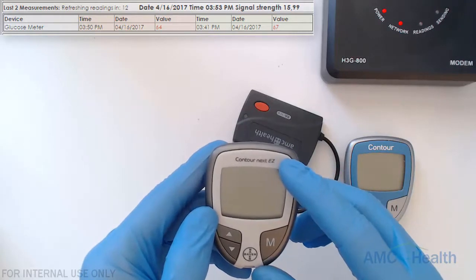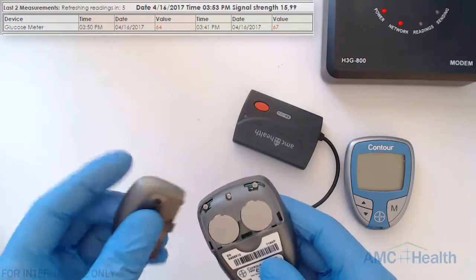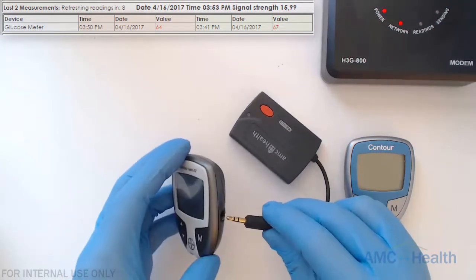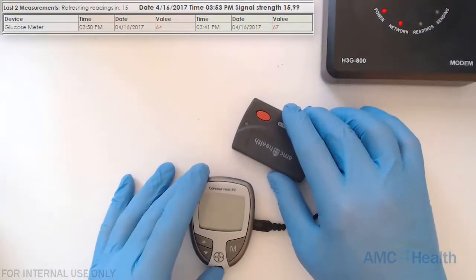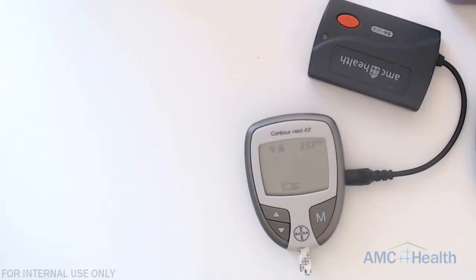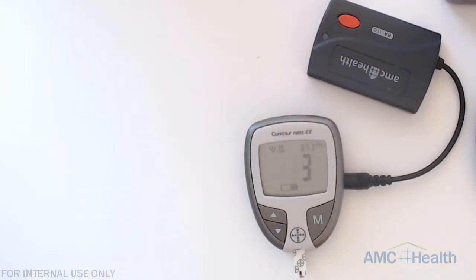Next we're going to use the Contour Next Easy. If you flip that around we'll see where the battery compartment is — it also takes two CR2032 batteries. Again, we're going to plug in the GMA into the GM's data port, make sure that this is plugged in firmly, and we're going to put in our test strip and take another reading.